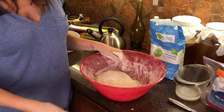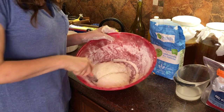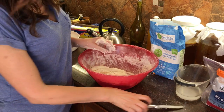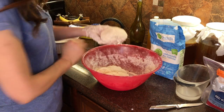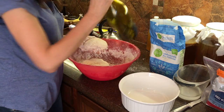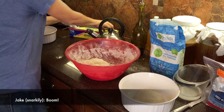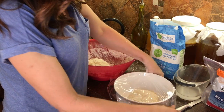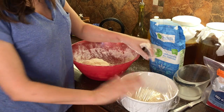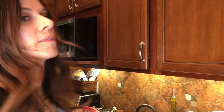And now comes the easy part. I'm making three pizzas, so I'm going to cut the dough into three parts. There's number one. Take some olive oil, put it in there. Saran wrap over it, put a blanket over it, and then just wait about an hour for them to rise. I'll be back.